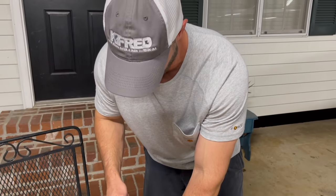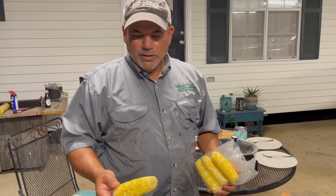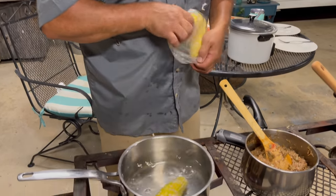Hey Kyle, I like that hat. Thank you sir. 2021 sweet corn — this was picked last week. I'm just waiting for the tobacco pie too.